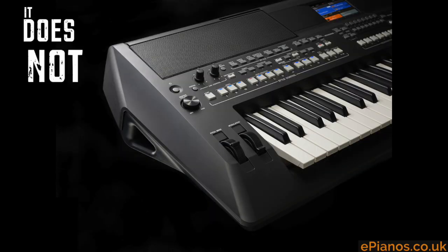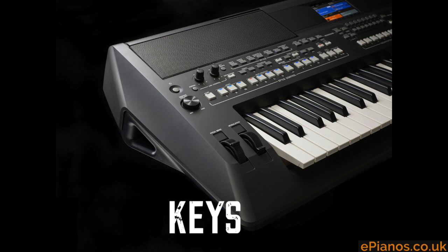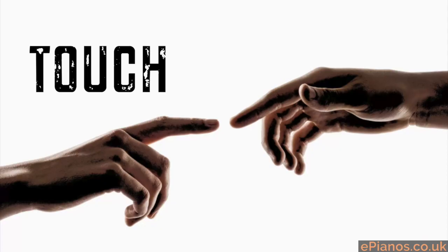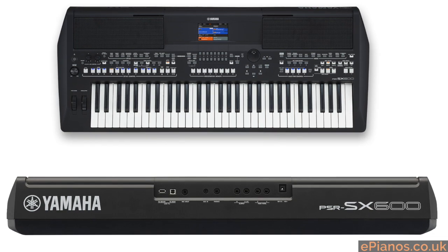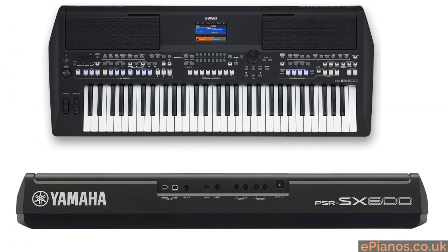It does not have piano-style weighted keys — neither do the higher ones in the range. Do not expect these to feel like a piano to play. They are full sized, but they don't have any mechanical resistance in the keys. They are crucially touch sensitive, so when you play gently the sound from the speakers is quiet, and when you play harder the sound is louder, but they are not weighted like piano keys.